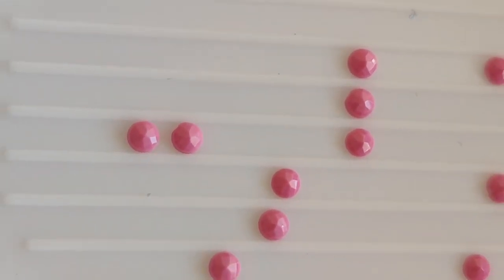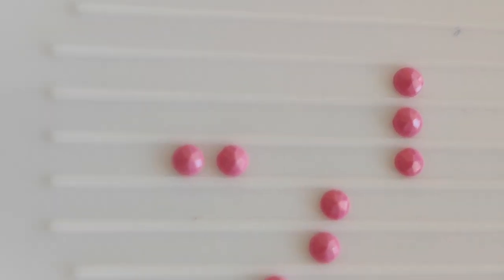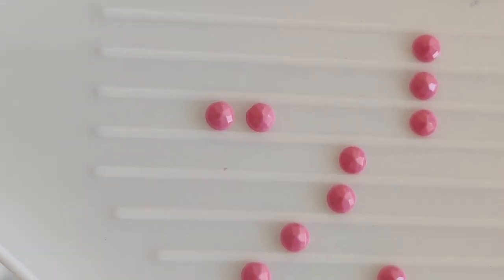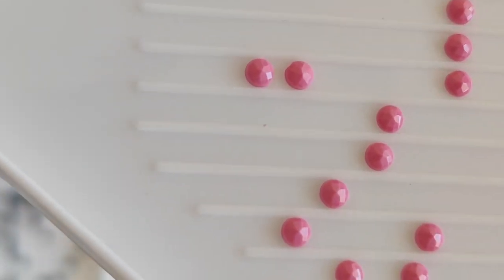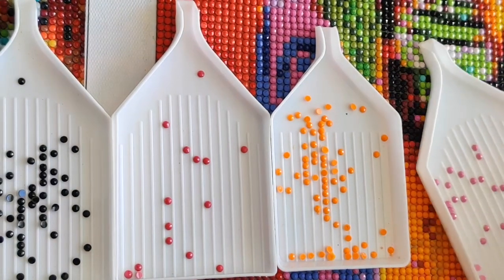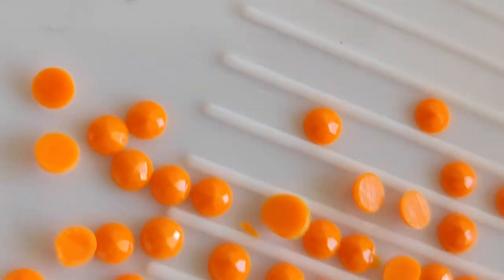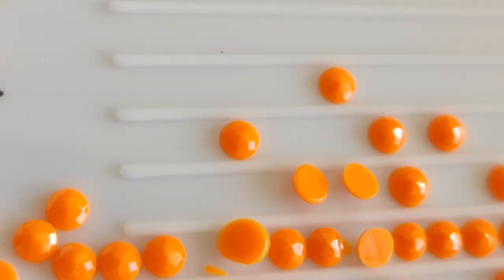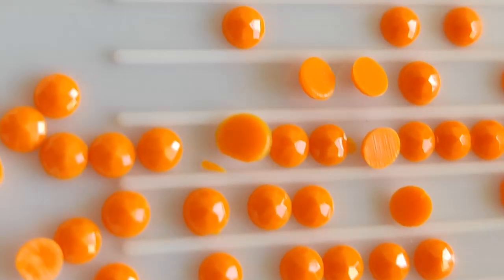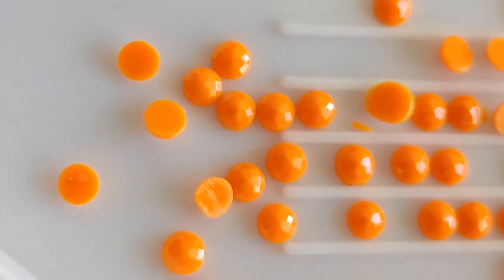As long as the drills are the same size — and you want to check that from kit to kit sometimes — you can easily mix colors. As long as you're picking the same color, you can put drills that you got in one kit onto the canvas for another kit. I'm just going to show you some of these drills so you can see the effect. Here we have a couple turned upside down so you can see they're flat on the bottom, and then they have many, many facets on top.